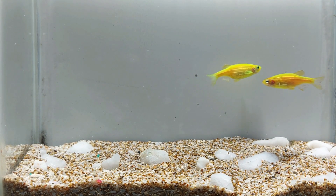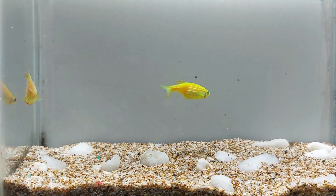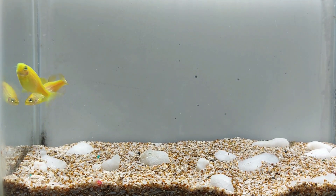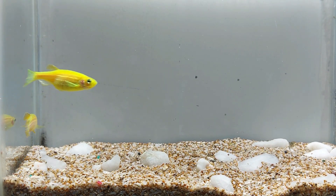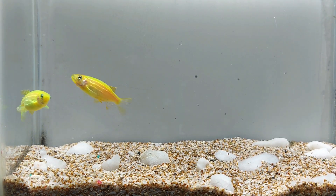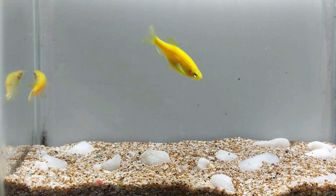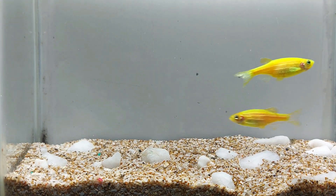Glowfish electric green danio are a hardy and easy-to-care-for fish that can add a pop of color to any aquarium. They are peaceful and get along well with other small, peaceful fish, and breeding them is relatively easy. Proper care, including maintaining water quality, providing a balanced diet, and keeping them in a group, is important for their longevity. They are a great addition to any aquarium, and their vibrant color will make your tank stand out.